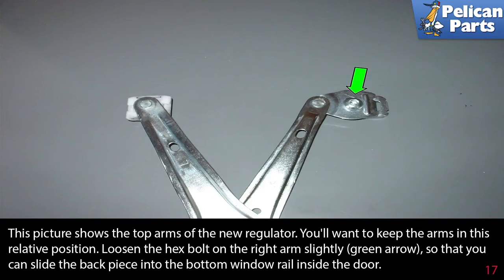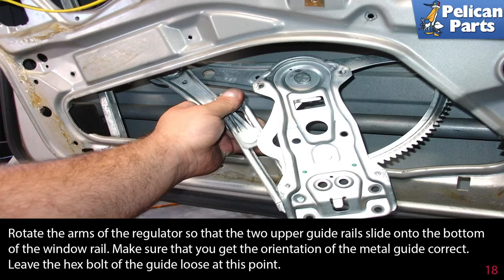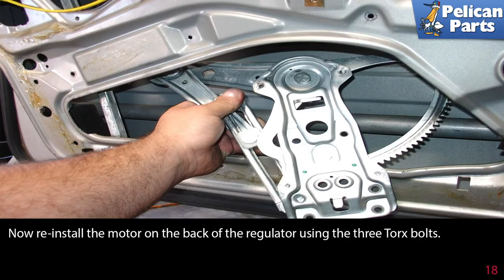The top arms of the new regulator should be kept in the relative position shown. Loosen the hex bolt on the right arm slightly (green arrow) so you can slide the back piece into the bottom window rail inside the door. Fit the new window regulator up inside the door, sliding the guides on the ends of the upper arms into the channel on the underside of the door. Rotate the arms so the two upper guide rails slide onto the bottom of the window rail. Make sure the orientation of the metal guide is correct and leave the hex bolt loose for now. Reinstall the motor on the back of the regulator using the three torque bolts.